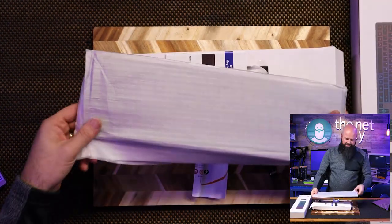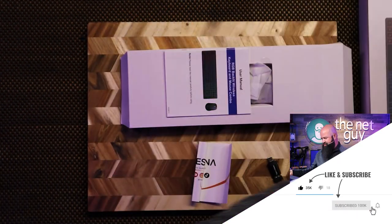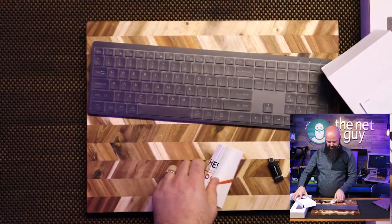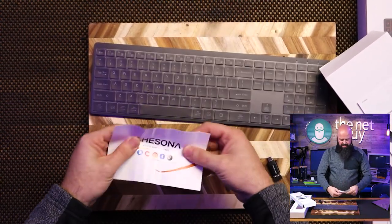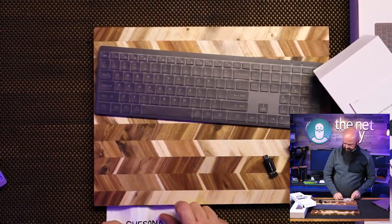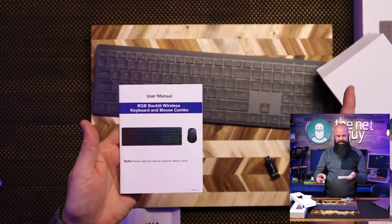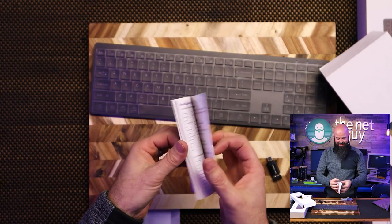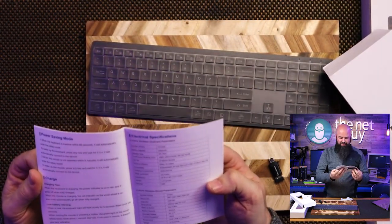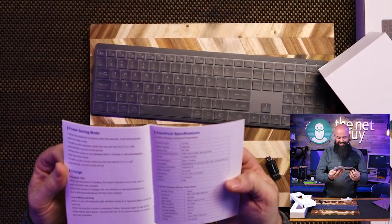It comes fairly well padded. I did have to take it out of the padding to do some glamour shots for the full-length video. There's information from Chisona, their company story, a manual, and one secret feature I'll show in just a second. Specs include a 1000 milliamp-hour battery, 10 million keystrokes, and 200 days standby time.